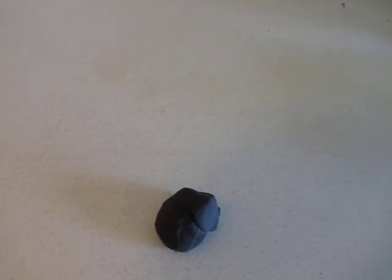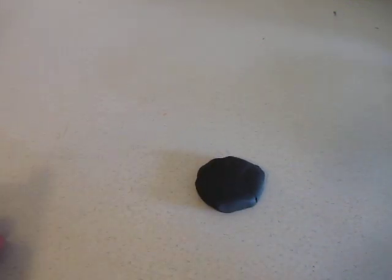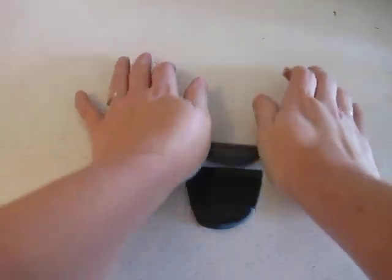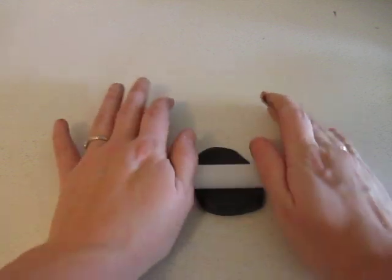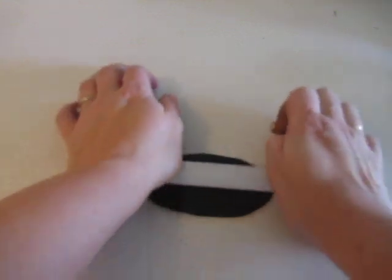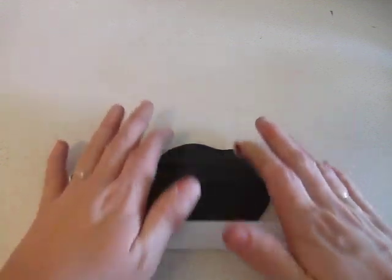We're going to go ahead and use our stamps to get our image. You're first going to start out with your black clay and you're going to roll it out — get it not too thick, not too thin. I got a little too thin there. When you're working with this stuff it's nice to work on a good surface; I'm using my good old kitchen counters here. So you're going to roll it out.